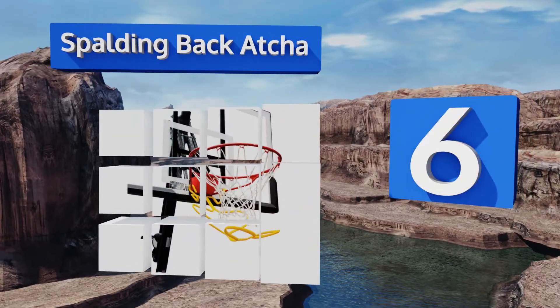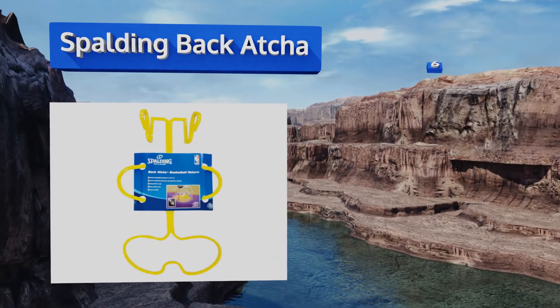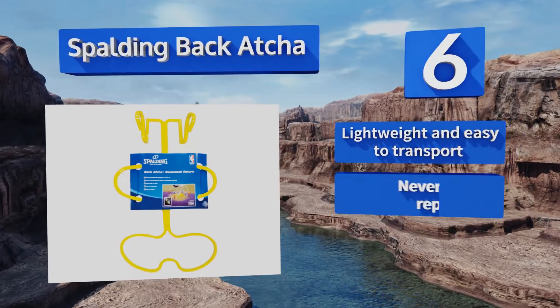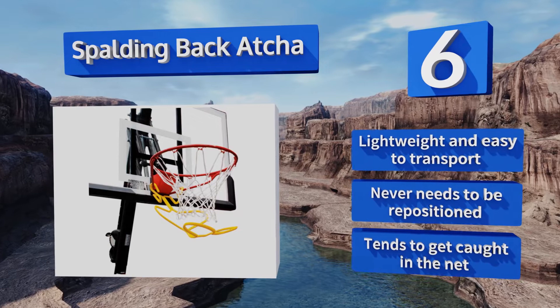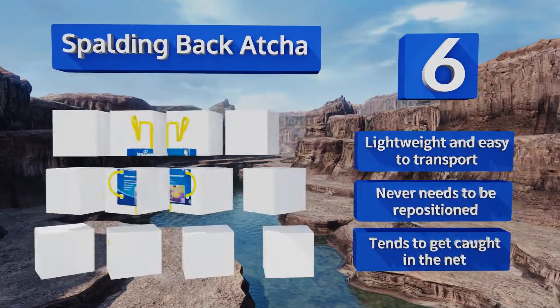At number six, the Spalding Back Atcha offers a simple design at an affordable price. It does a decent job of keeping your ball on the court when practicing free throws or jump shots, but the material is a bit flimsy and may start to crack over time. It is lightweight and easy to transport and never needs to be repositioned, however it tends to get caught in the net.